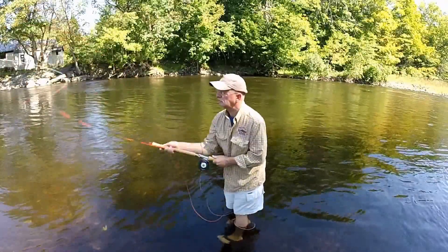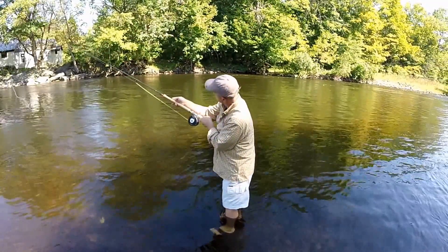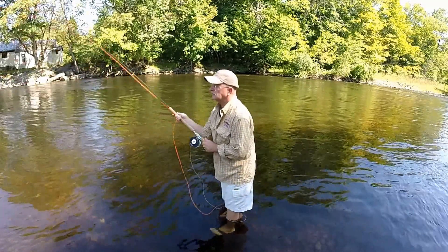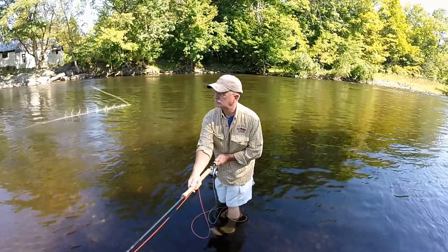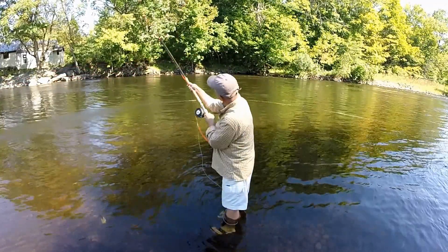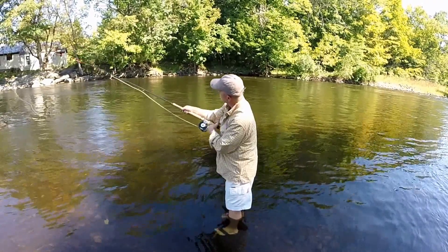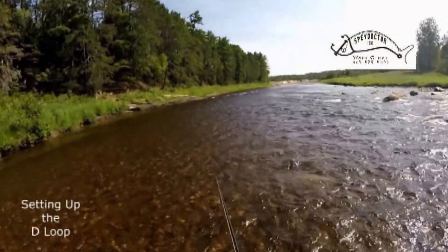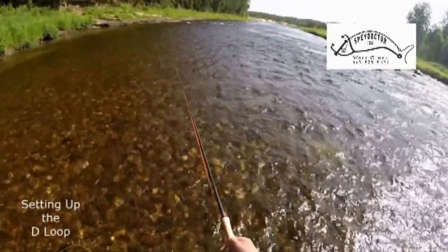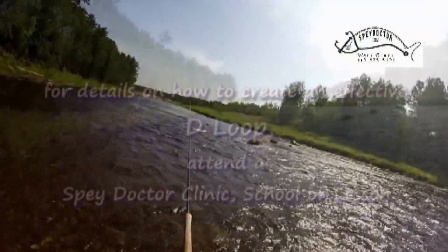From a side angle, you'll notice the sweep around, the body rotation, and leading into the forward cast. Now in slow motion, you'll notice the placement of the line outside the rod tip, the rotation of the body, the sweep around, the turn of the anchor line, forming the D-loop into the forward cast. Preparing the cast to set up the anchor point, setting the anchor point, and now the slow sweep around will set up the D-loop, preparing for the forward cast.